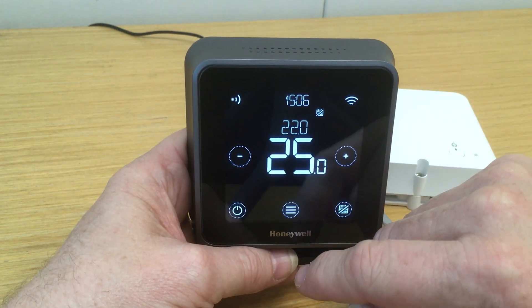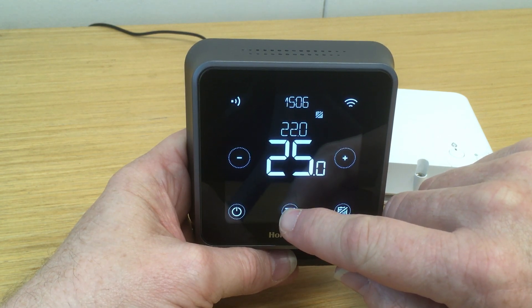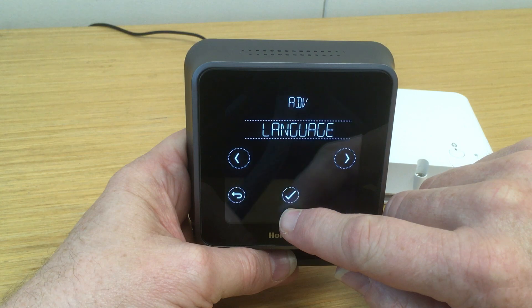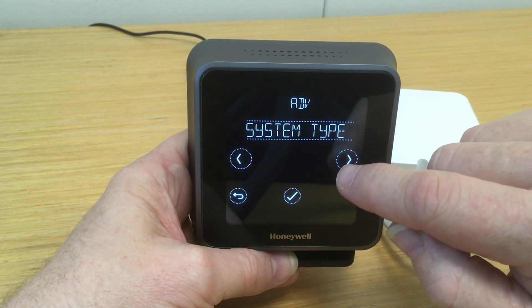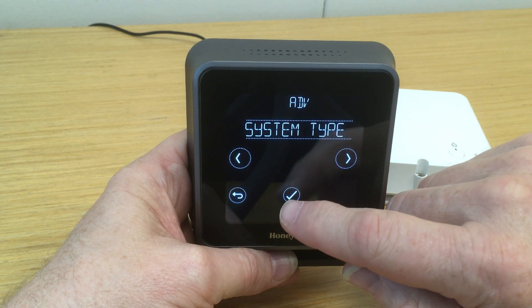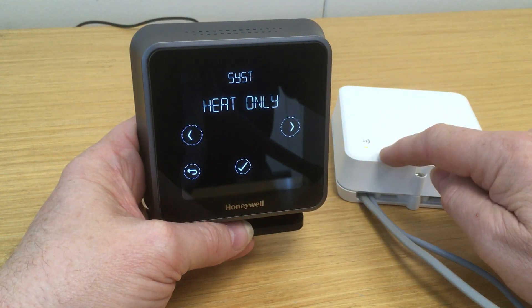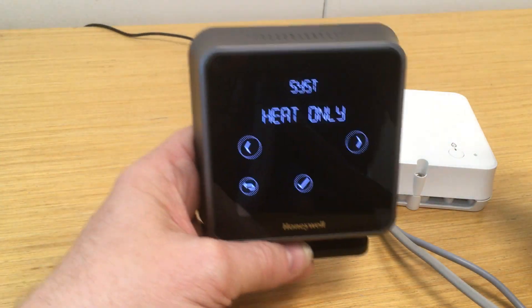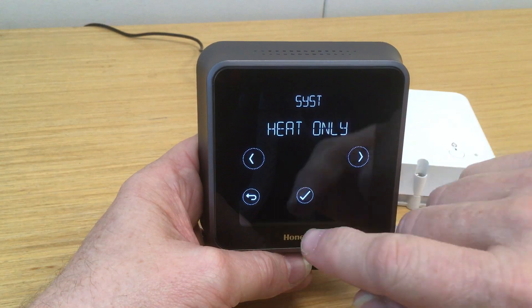So here we need to go into the advanced menu. We'll press and hold the menu button at the bottom until we go into the advanced menu. If we scroll forward, first of all we'll just check the system type, which should be heat only in this case because we have only got a single channel relay box — we're obviously using this with a combi. So that's correct.